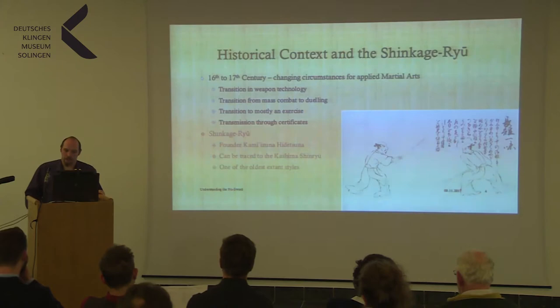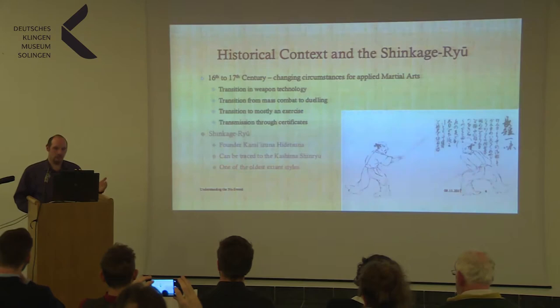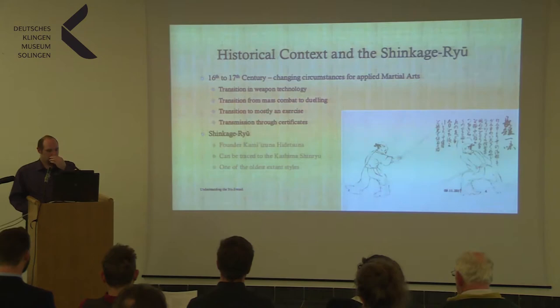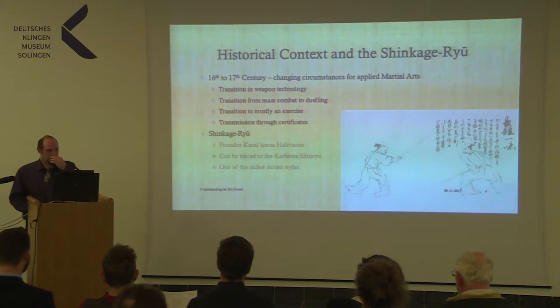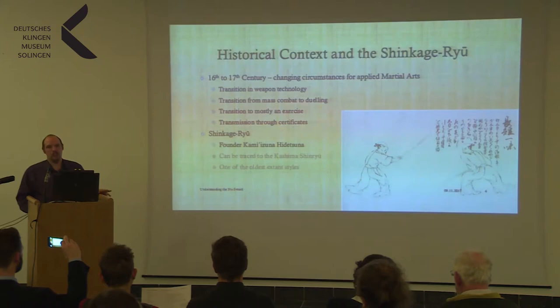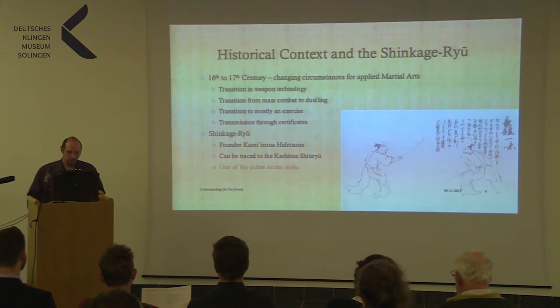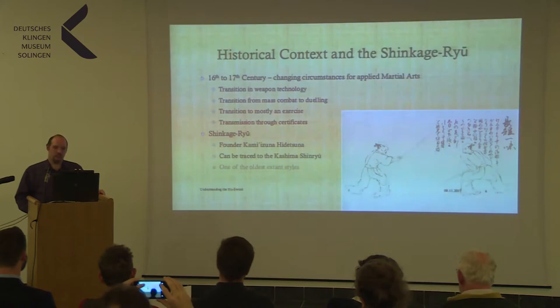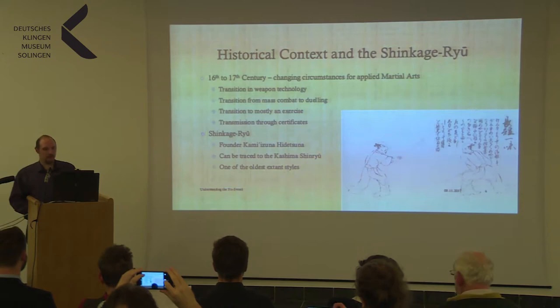Also important: at that time, transmission of mastery in a school was generally done through a certificate, which proved that you were able to do the techniques and allowed you to teach them. It could be a text, or pictures, or just a piece of paper where it was written that you are now a master — basically. The Shinkage-Ryu, which you could translate as 'New Shadow School,' was founded by Kami Izumi Hidetsuna — a legendary swordsman who adapted well to the changing times of combat. The Shinkage-Ryu can be traced to the Kashima Shin-Ryu, an even older swordsman style said to have originated with the kami, or gods themselves. The Shinkage-Ryu is one of the oldest extant styles to this day in Japan, and supposedly quite unchanged.